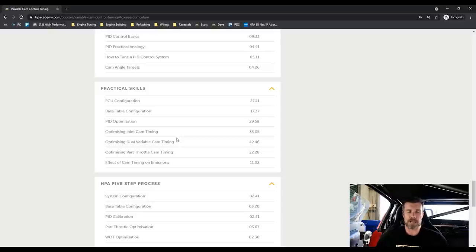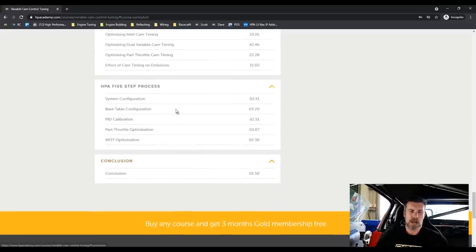We cover part throttle cam timing as well as a really important one — particularly as the world moves on — the effect of cam timing on emissions. We show a live demonstration on the dyno how cam timing affects specifically our oxides of nitrogen, or NOx, emissions. We also include a simple HPA five-step tuning process which covers the process you can apply irrespective of what style of cam control you are using.